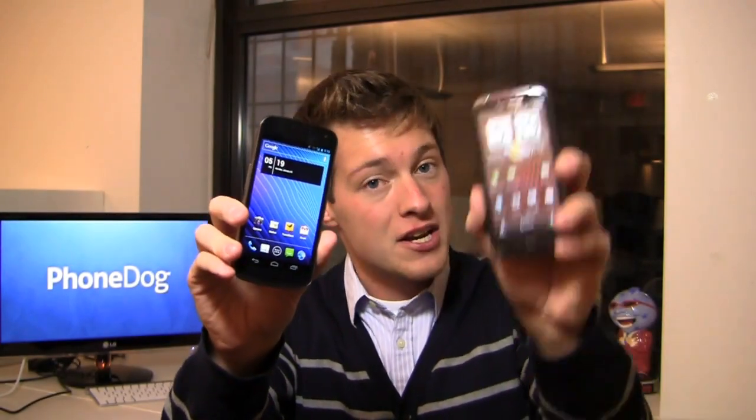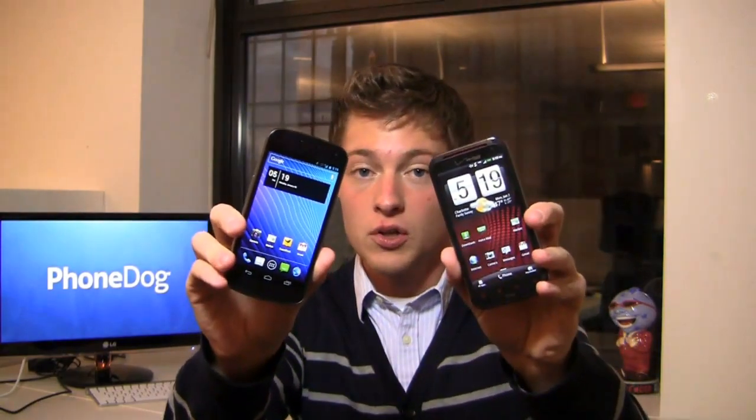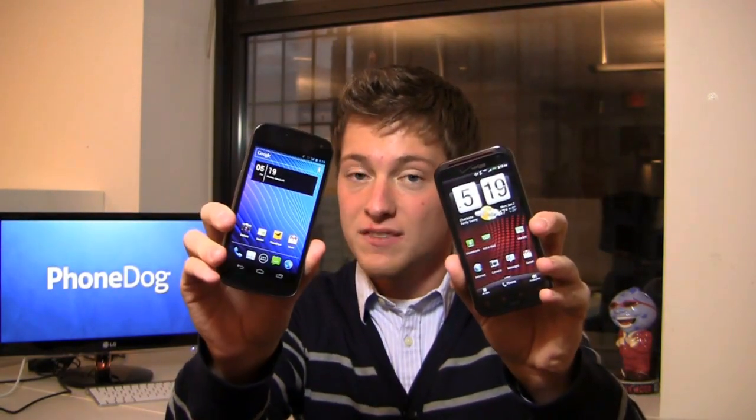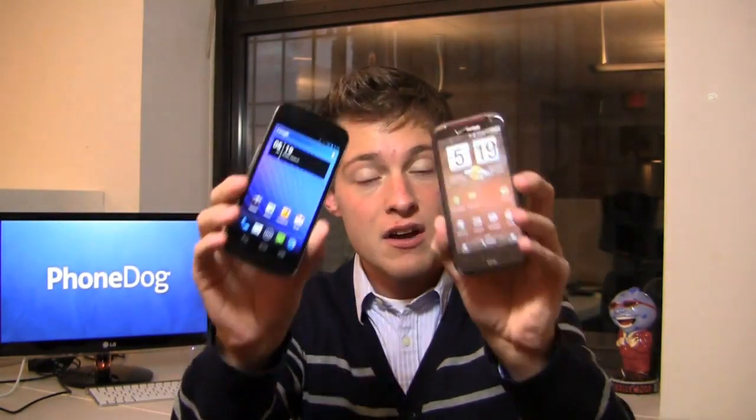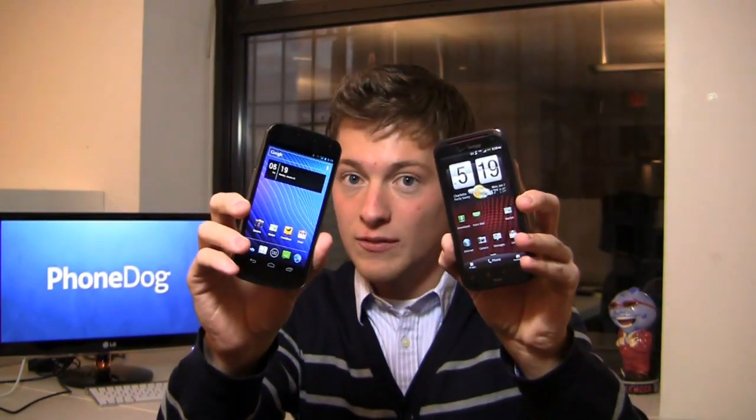The Galaxy Nexus has Ice Cream Sandwich, but the ReSound has Beats by Dr. Dre pre-installed. Also included are dual core processors in both of these devices, pretty high end cameras, front facing cameras and other high end specs as well. Which one's the best? We're going to find out in the dog fight, but first some love to Best Buy Mobile.